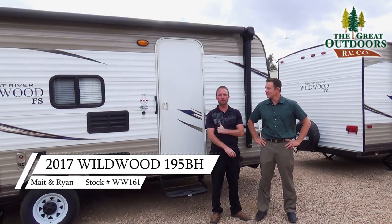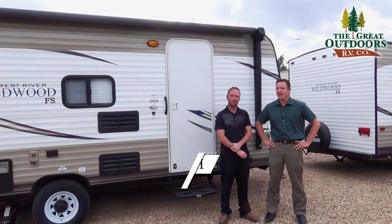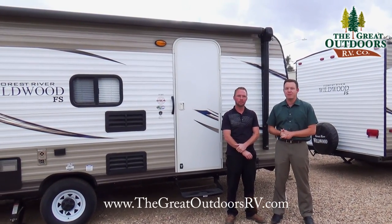Welcome to the Great Outdoors RV Company. My name is Ryan Specht. My name is Mate Parker and today we're going to look at the Wildwood X-Lite 195BH.